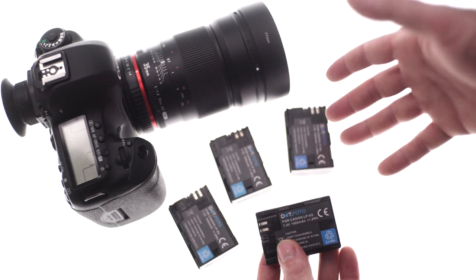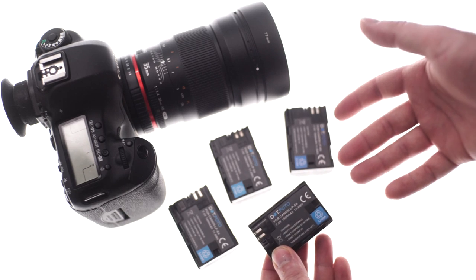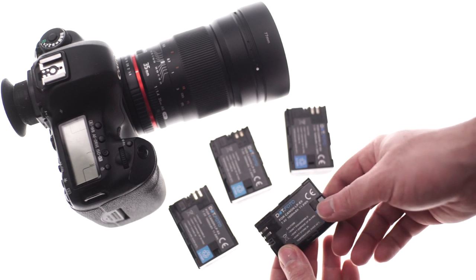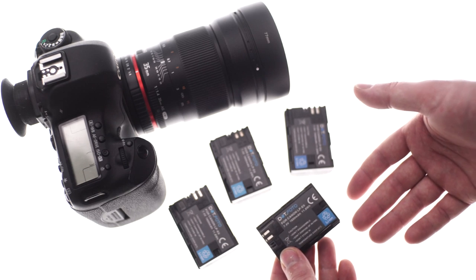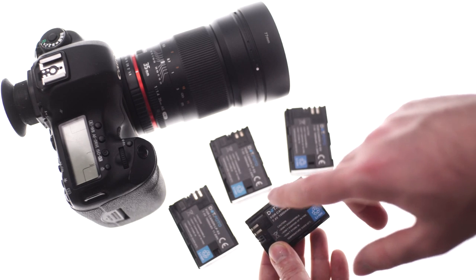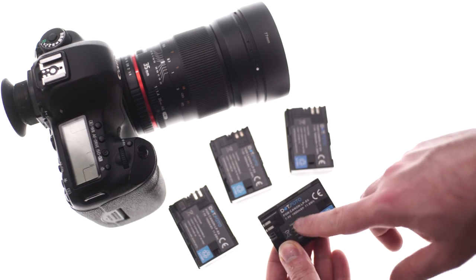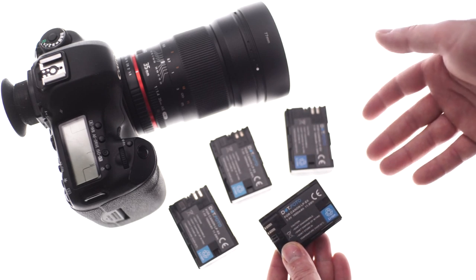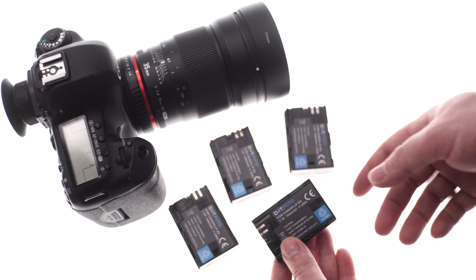The good ones I had in the past, I couldn't find them again because they didn't have a brand name. And obviously eBay listings only last for 30 days, so it was kind of difficult to track down which were the good ones I bought in the past. The reason I'd like to make a review about these Dot Photo ones is because it's a brand name that you can actually look for and find. As far as I know, they're available in the UK and the US as well.